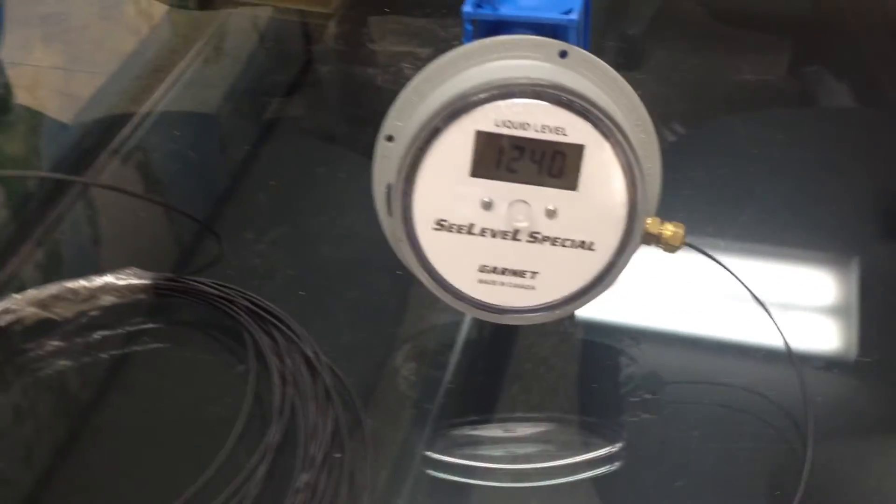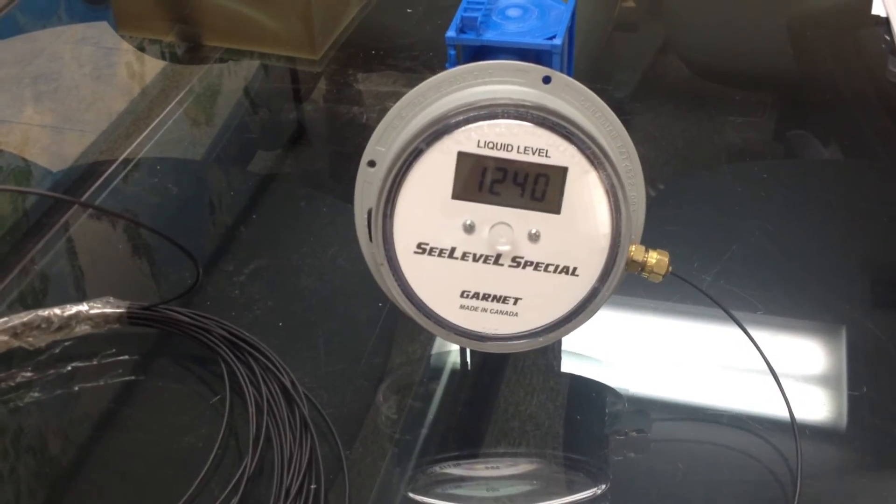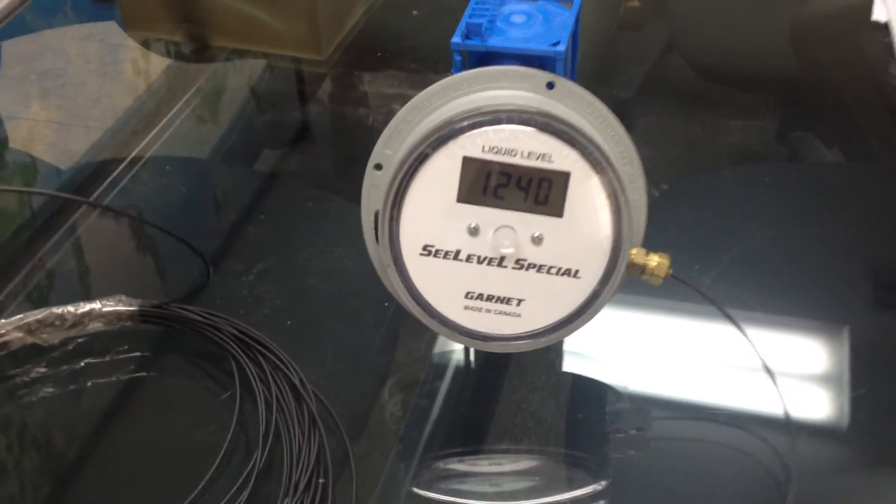The signal is sent from the sending unit via this fiber optic cable to the display. And as you can see right now, the display shows that there's 1240 gallons of liquid in the tank.